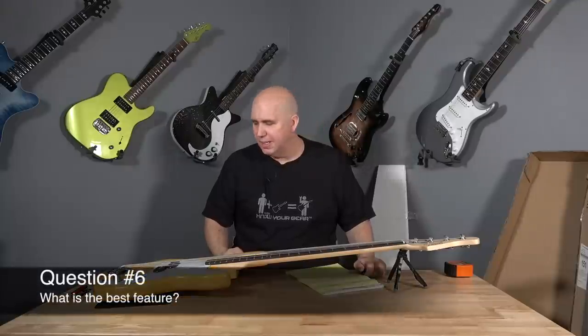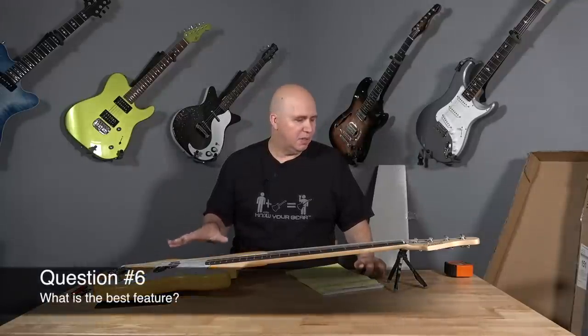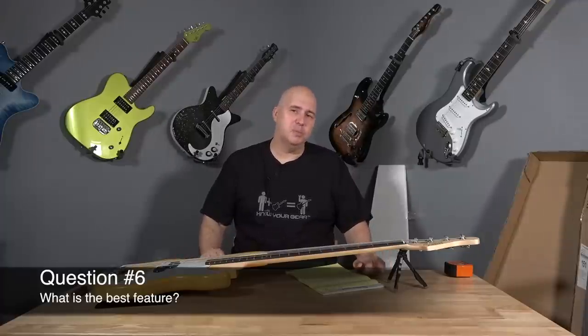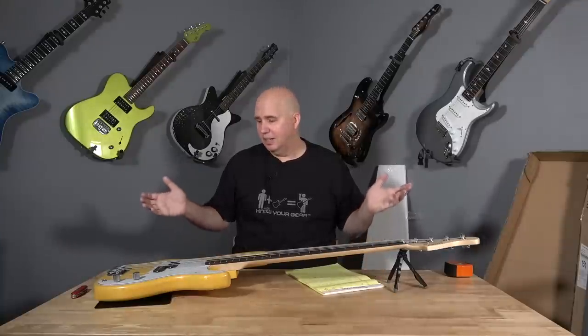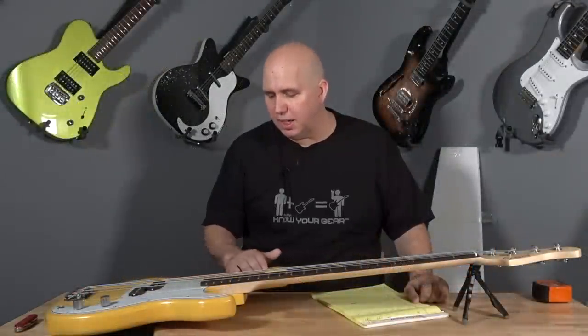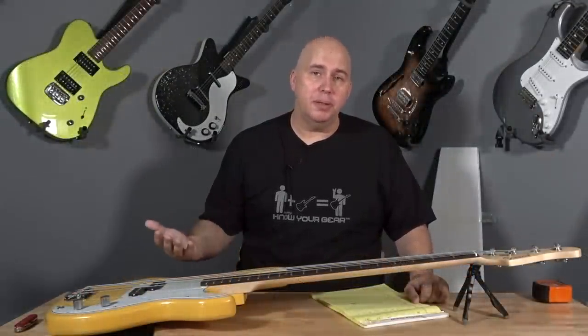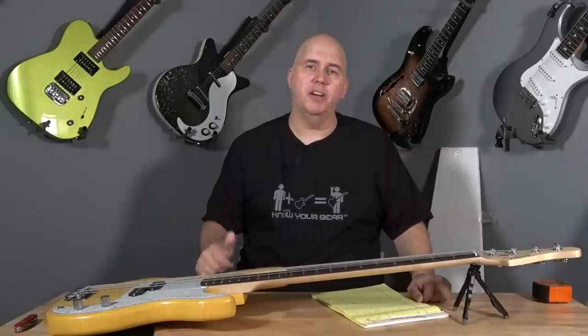What is the best feature? I think the best feature is ironically how light it is, but also how cheap it is. On the Glary instruments, they're a price-driven product. This is great for someone who wants to work on a bass, maybe learn to work on instruments, a beginner. Think of it this way: if your significant other wants to learn to play along when you play guitar, you could get them a bass — something like this is a low investment. You don't have to worry about if it pans out.